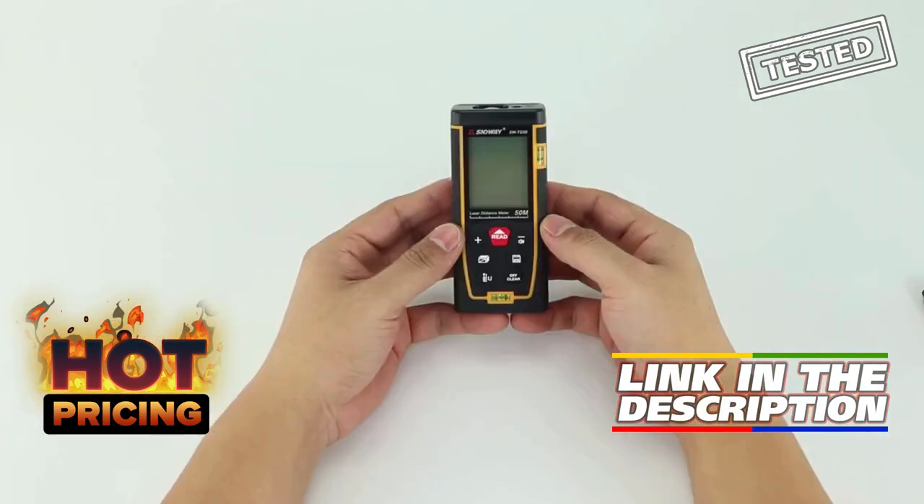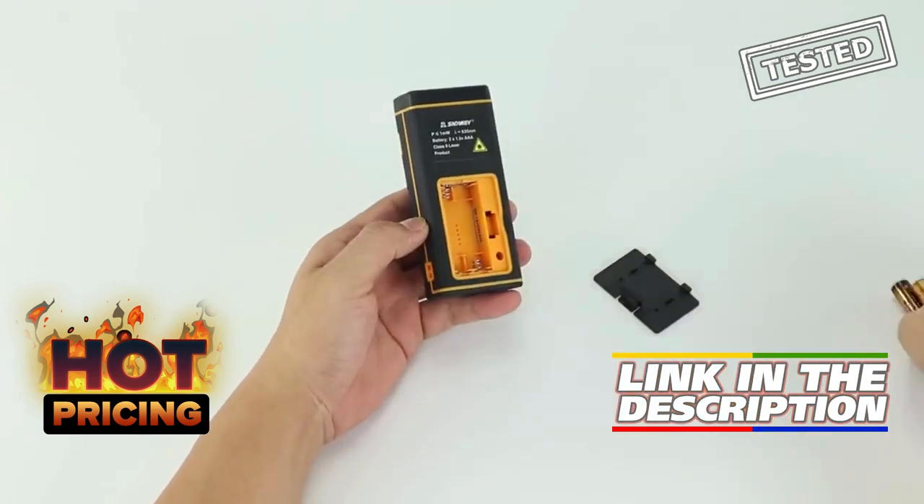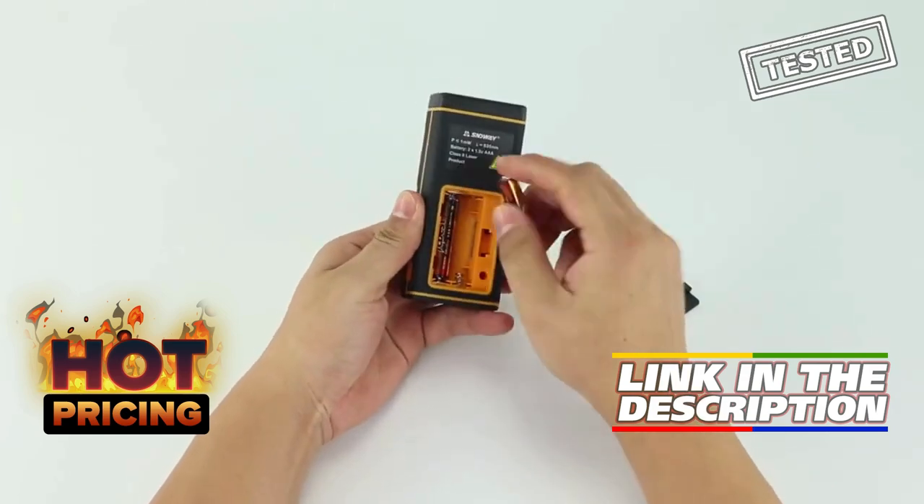The rangefinder also features a trainer roulette ruler for added convenience. Plus, with a discount of up to 70% off, it's a great deal for anyone in need of a reliable distance measuring tool.